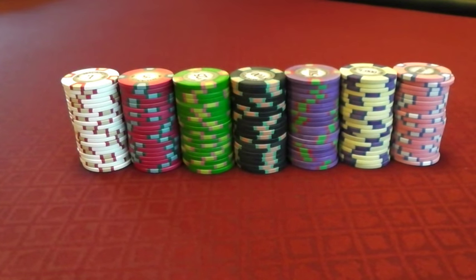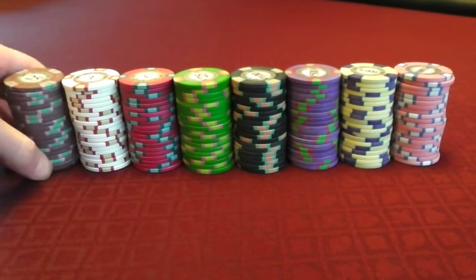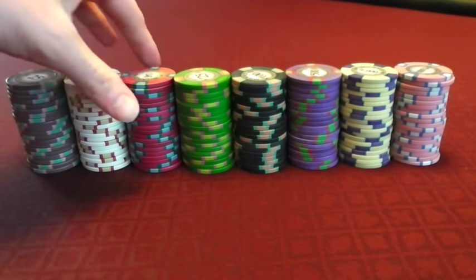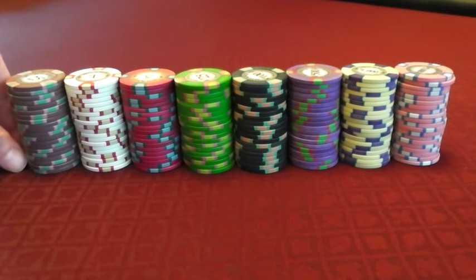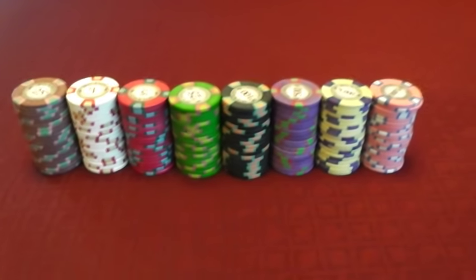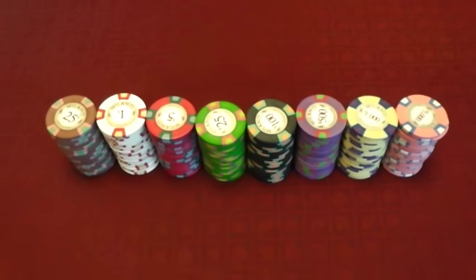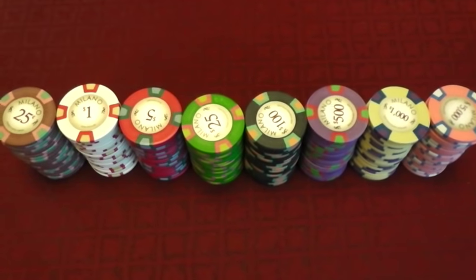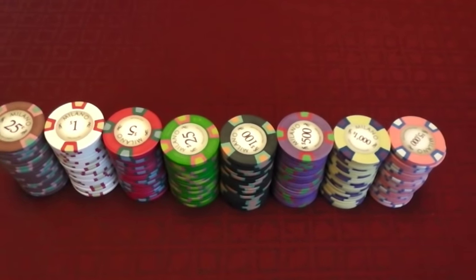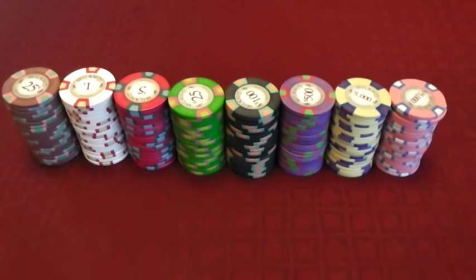So here are the main denominations — I'm forgetting the 25-cent pieces. I'm probably a little biased in that I really, really like these chips. I just think they have kind of a classy look. They're modeled after the original Bellagio chips, before they changed recently.